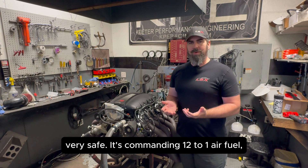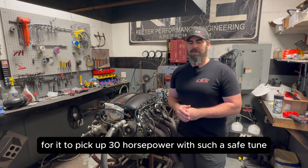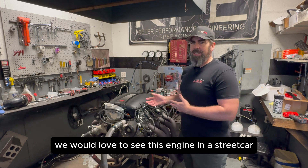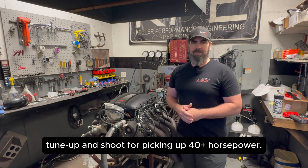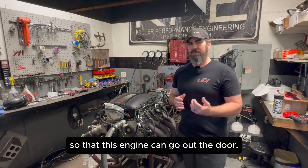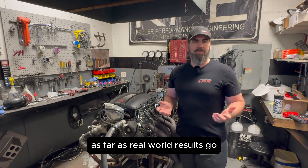The tune was very, very safe — it's commanding 12 to 1 air fuel, and there's lots of timing in this motor. We weren't leaning on it by any means. So if we're picking up 30 horsepower with such a safe tune, we couldn't really be happier with the results. It does exactly what Performance Design says it was going to do. We would love to see this engine in a street car application with a spicier tune and shoot for picking up 40-plus horsepower. For now, we'll swap this back to the stock intake setup so that this engine can go out the door. Maybe we'll see this tested in a car — we'll put it on the chassis dyno and see what we can get as far as real-world results go.